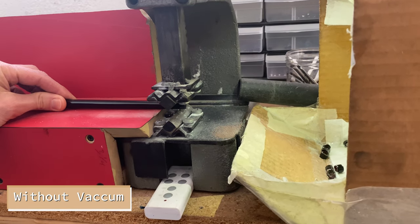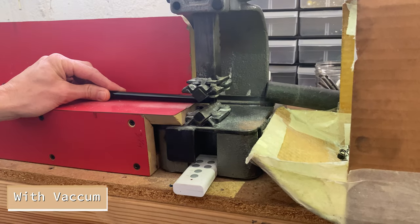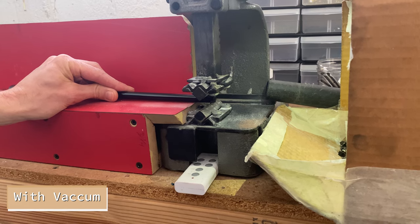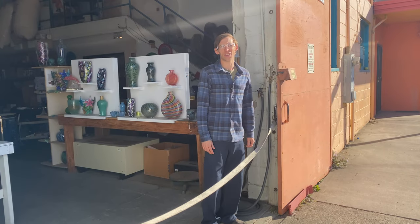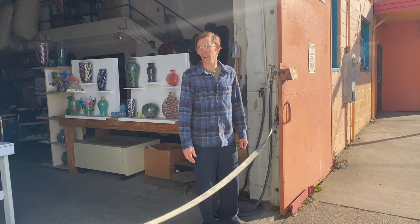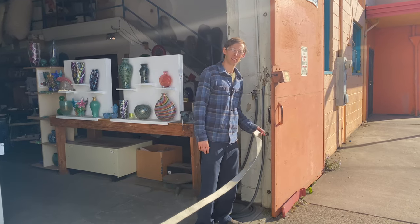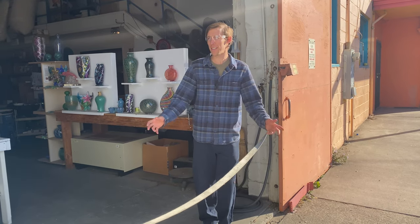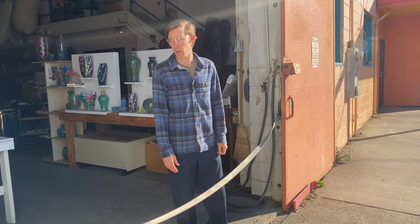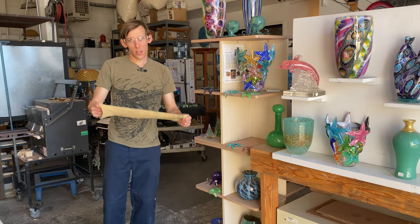I've got this wide door to my shop and people can wander in, get in my way, and potentially get burned. So I put up this little belt and it does a great job — even the most unruly people are polite enough not to cross it. You always want to keep a barrier between your working area and the public.